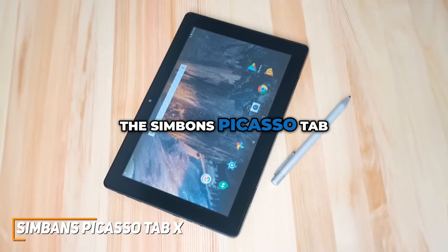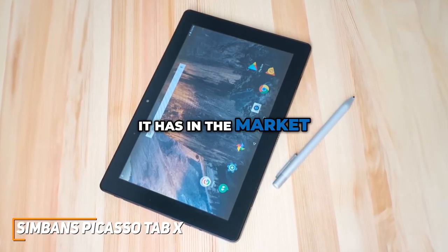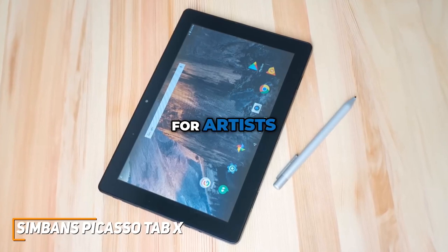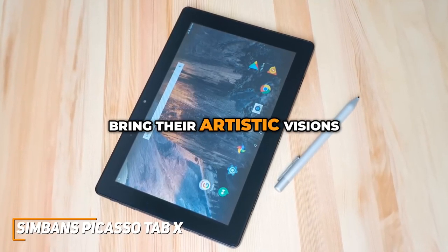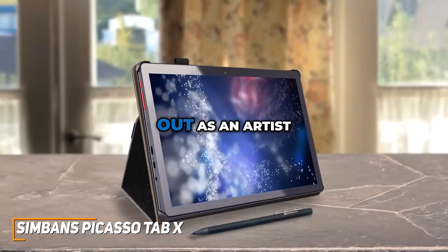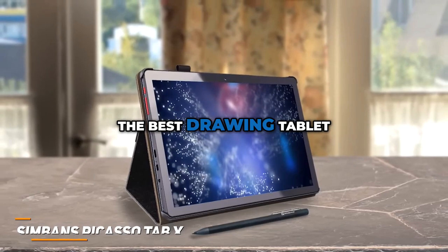The Symbon's Picasso Tab X is a powerful, high-quality drawing tablet at an affordable price. It's an ideal tool for artists and creators seeking an affordable yet feature-rich tablet to bring their artistic visions to life. Whether you're starting out as an artist or a professional moving to digital art, this might be the best drawing tablet for you.